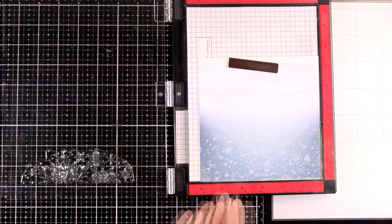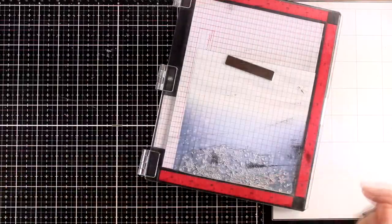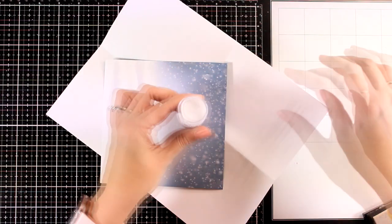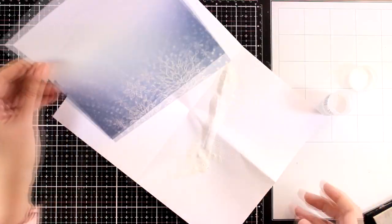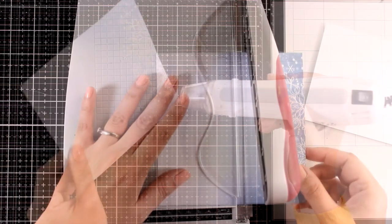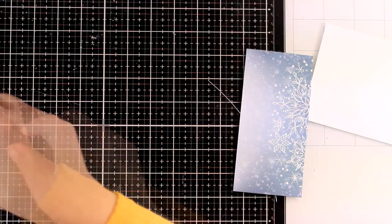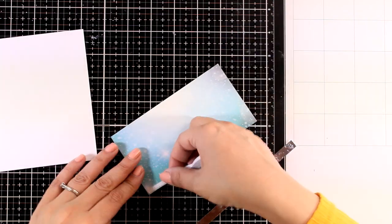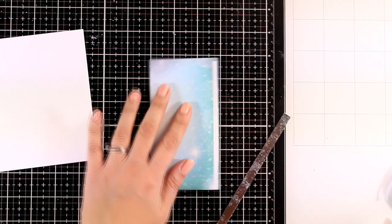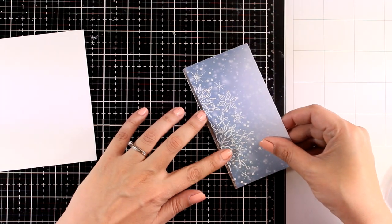For my next card I chose one of the pattern papers from the kit and I'm going to place the snowflake border on top, stamp it with Versamark ink, then apply white embossing powder. You can make similar cards using the emboss-resist technique — stamp and emboss with white on white, then ink up the background to reveal the lovely embossed design. I'm just cutting out a panel and adding a very thin strip of silver cardstock at the bottom using double-sided tape to add a touch of shine.